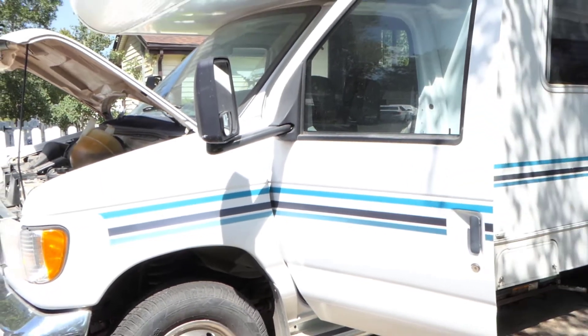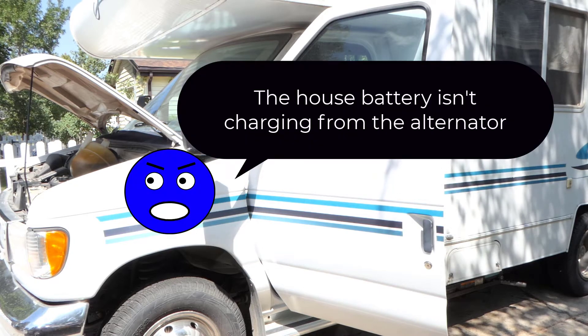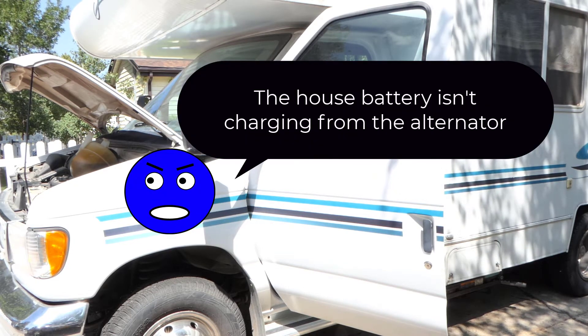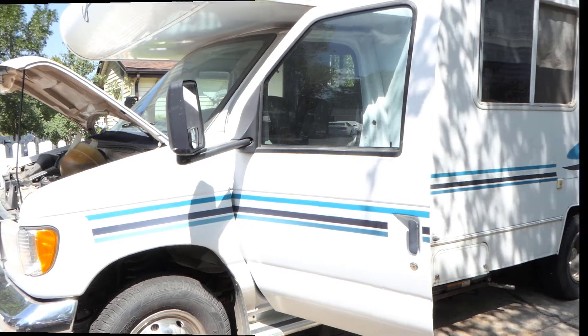We've got a 99 Ford Econoline RV. The customer states that the house battery is not charging when the engine is running, but the starting battery is charging. So we're going to first verify that and see what we get.